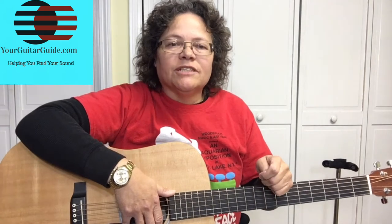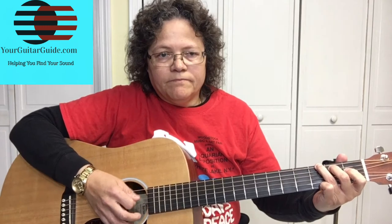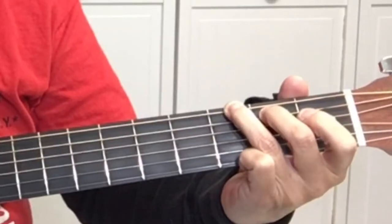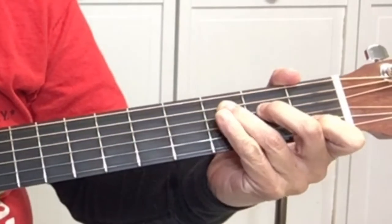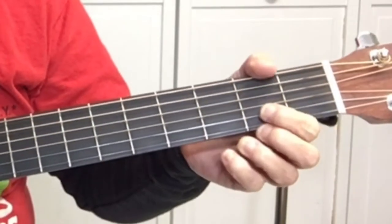Now let's get to it and let me show you how to play Jingle Bells. The chords are G, C, and D.